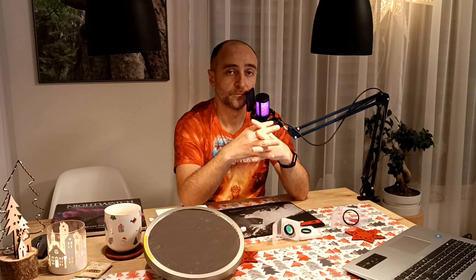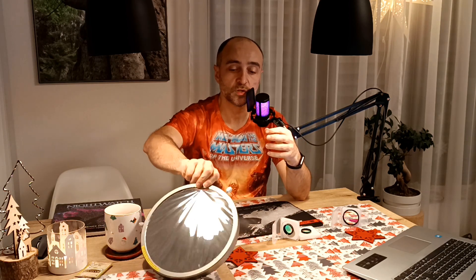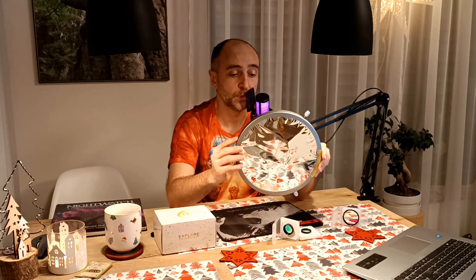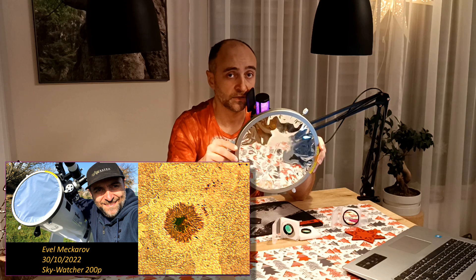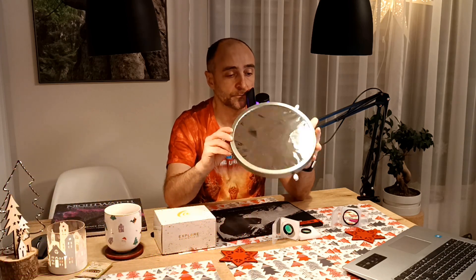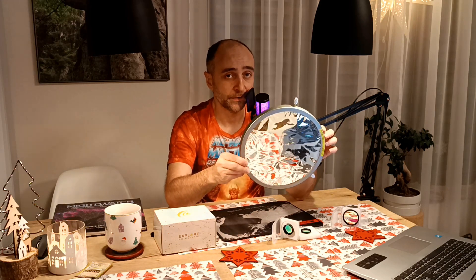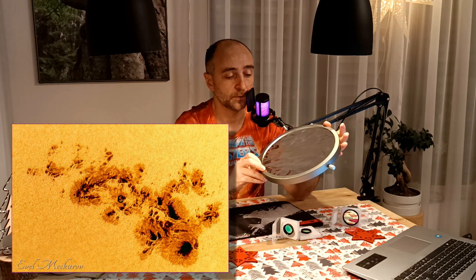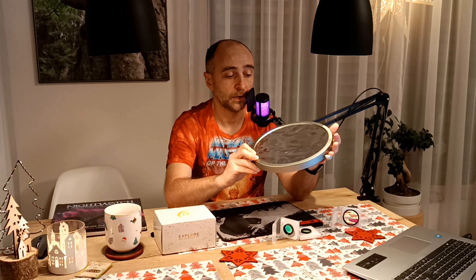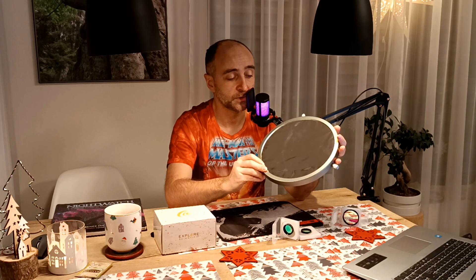Next on the list we have sun filters. The most beautiful ones are unfortunately hydrogen alpha, which are very expensive and require most of the time a specialized refractor telescope. For those of us who like to use Dobsonians, we typically use white light filters. As you can see, this one is quite big — it goes in front of the telescope. Very important: if you ever find a filter which goes in the eyepiece and claims to be a sun filter, do not use it — it's quite dangerous. This is for my old telescope; I'm still waiting for Baader to produce a bigger piece of film so I can build a filter for my 12-inch.